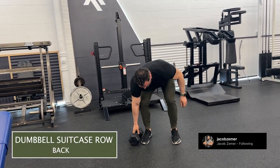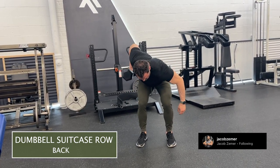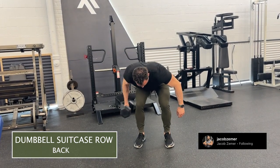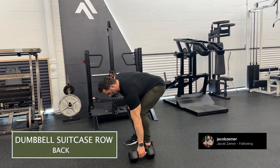See me setting up again. I simply want to keep the dumbbell at my side like it was a suitcase, and then I'm going to row it. I'm going to pull my elbow so that it's in line with my spine. So I'm going to get my hips back, abs braced.